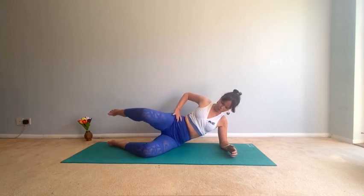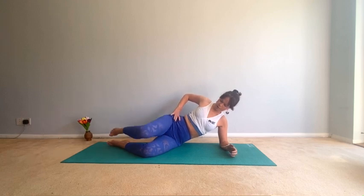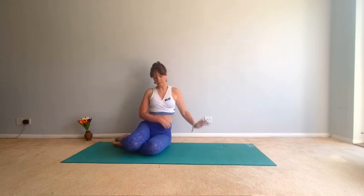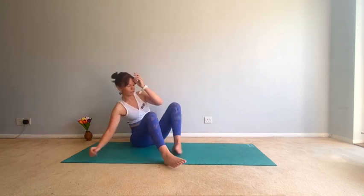Up and down with the foot as well for eight, seven, six, five, four, three, two, one. Good. Come up and take that stretch — that should feel quite intense over to that side. Good, and let's spin the legs around and do the other side.